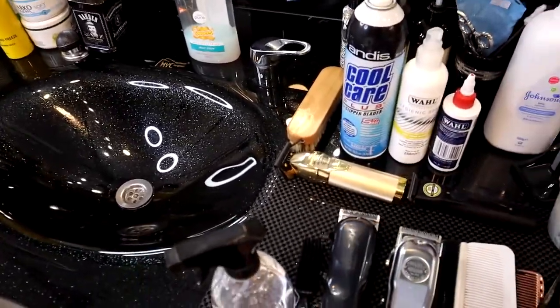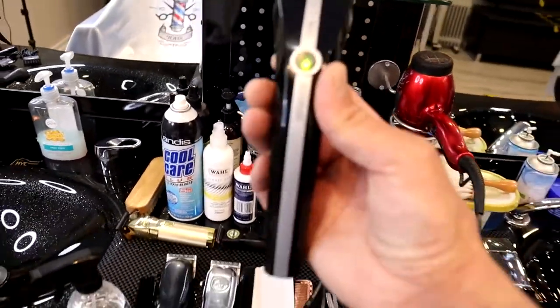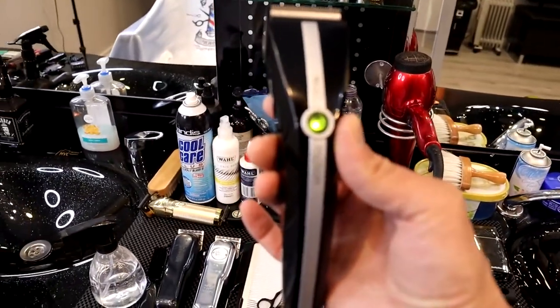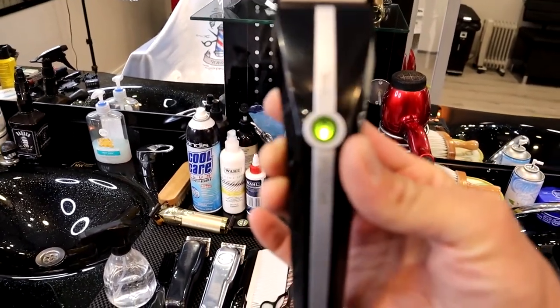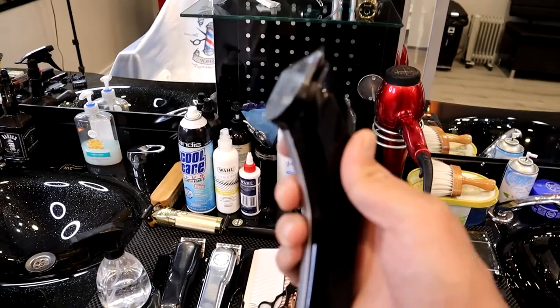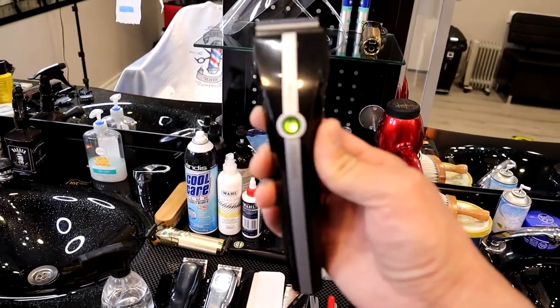This is called the Wahl Senior Five Star. I also have the Wahl Motion clipper here. The Wahl Motion clipper is one of my favourite clippers. I've been using these clippers for such a long time. This is mostly for regular haircuts — if you are doing number one, number two, number three, or four.